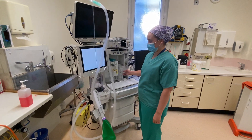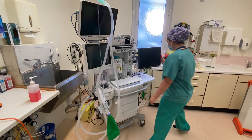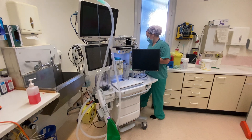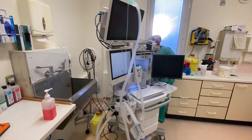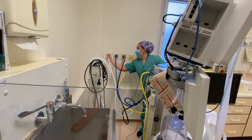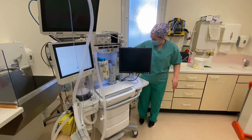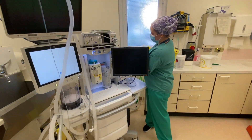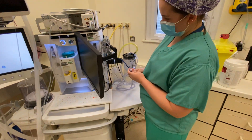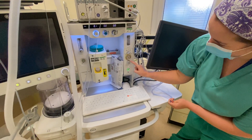First thing in the morning when I come in and check my anaesthetic machine, I turn it on and then check the emergency features first, which includes the tug test of the pipelines, making sure they're all in and safe. And while I'm waiting for the machine to turn on, I check my suction as well by occluding and then checking that it's actually suctioning.